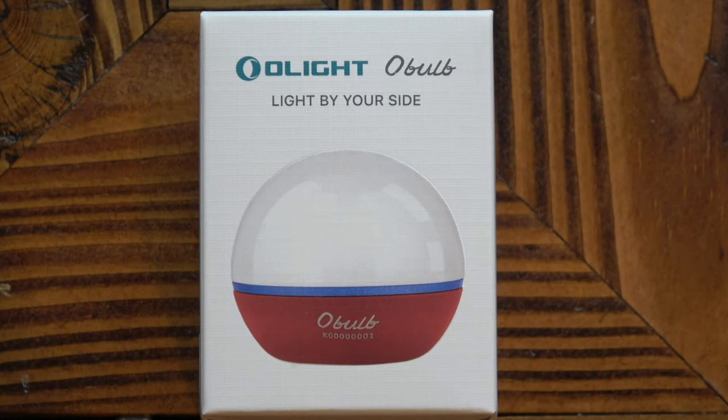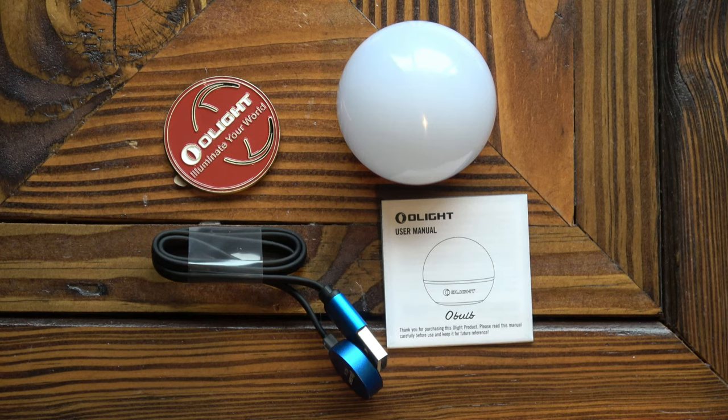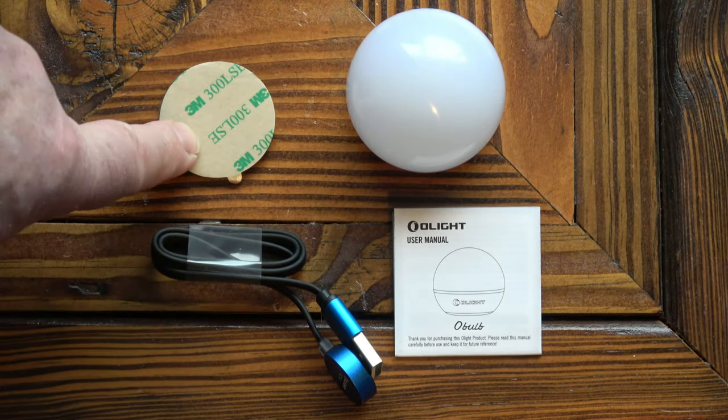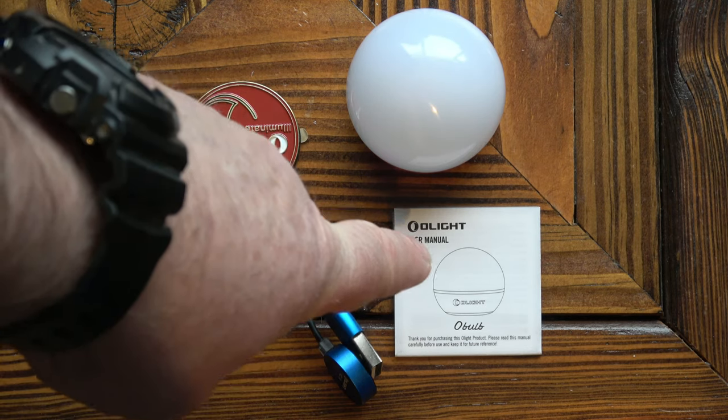A quick look at the packaging — you can pause the video now if you want to read some more of the details. Inside the box we've got the O-bulb, a magnetic base which has got a self-adhesive sticker on the back, a charging cable which is magnetic, and a set of instructions.